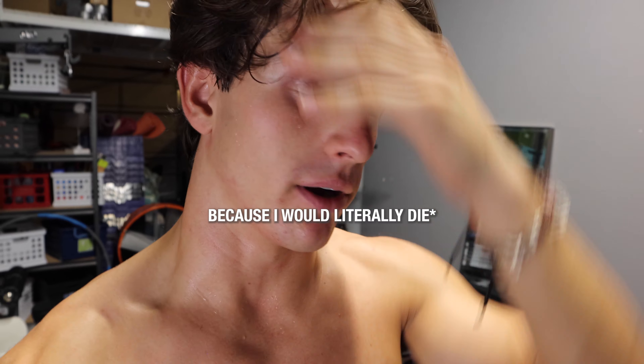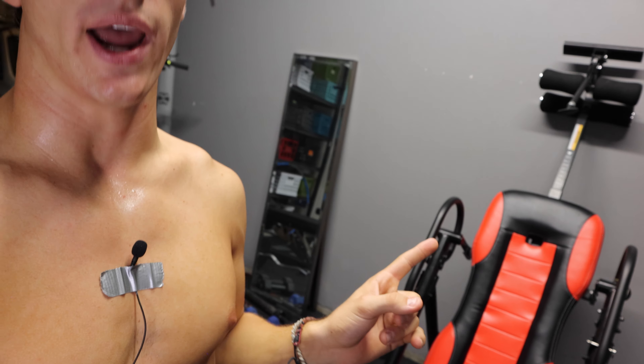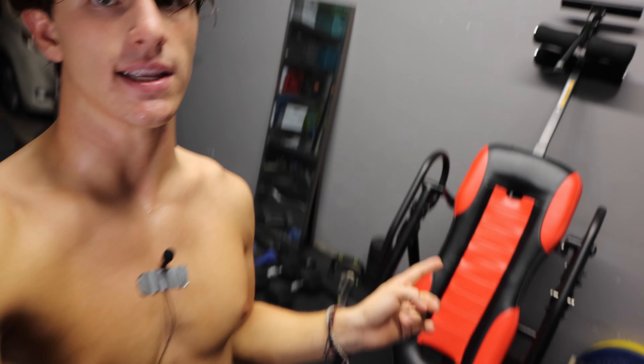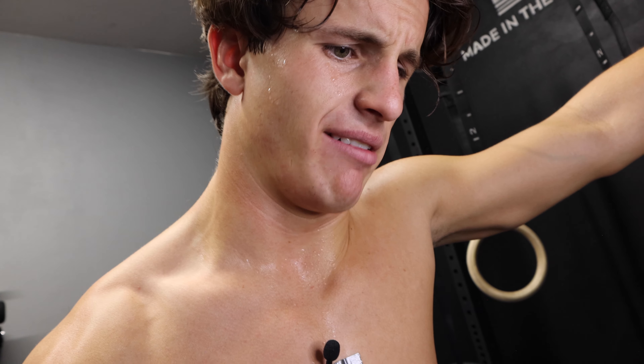Yo, what's up guys? Welcome to the channel. For the next 30 days, I'm going to make a point every day to hang upside down on this thing. It's called an inversion table. And I'm going to see if I get any taller because I'm like 5'11 and a half maybe.